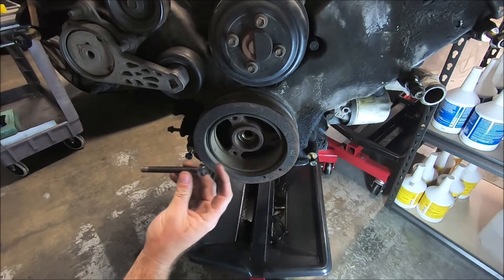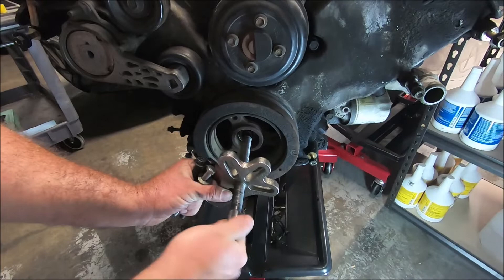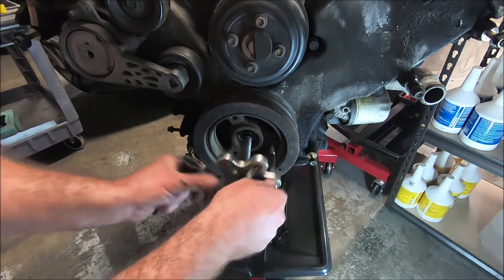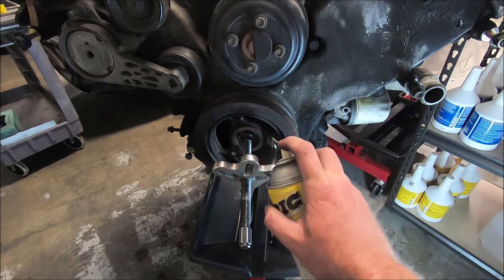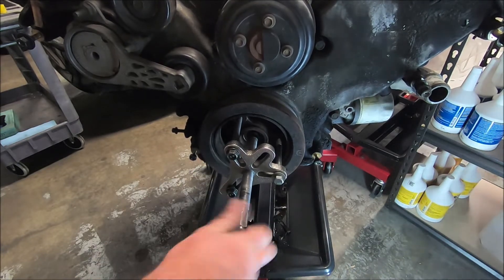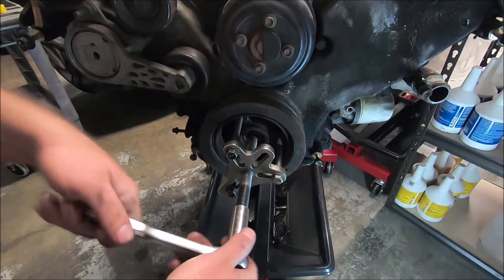I've got three bolts here. The way this goes on is you're going to line these slots up with the three holes in the center. If your bolts aren't this long, that's fine — it doesn't need to be out this long. A little bit of PB Blaster down in there can't hurt. Once you've got a few turns of all the bolts in there evenly, now you can start screwing the center down. What this does is hit the crank and pull back on this portion. Now as I tighten this, the crank pulley will start to come off.